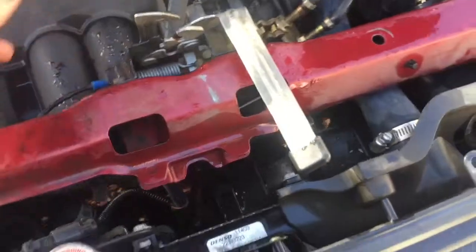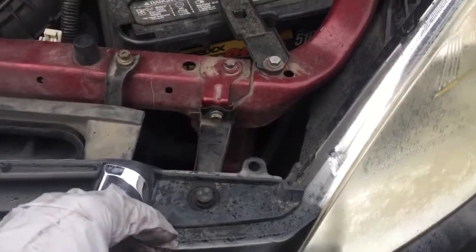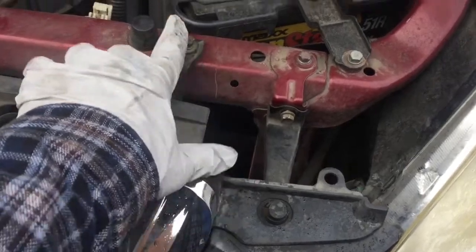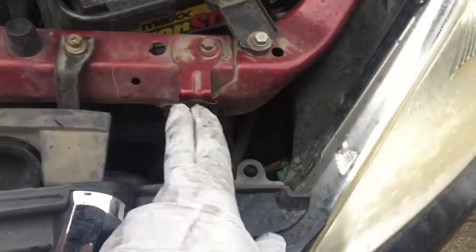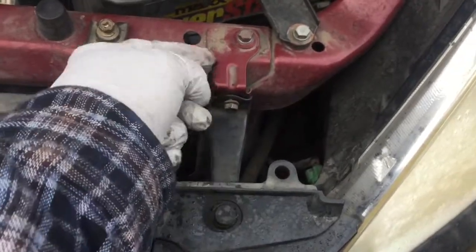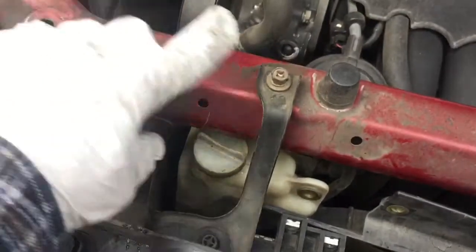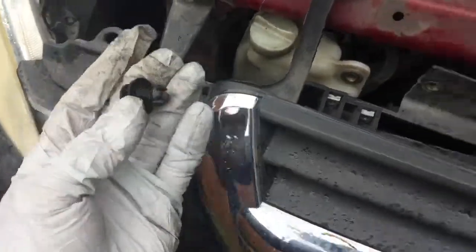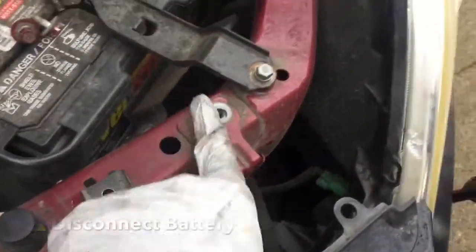With the top cover off, you'll want to remove a total of eight ten millimeter bolts. There's one here, one here, one here, and once this bracket is removed there'll be one right behind it — the L-shape of the bracket. Same thing on the other side: four bolts total, plus two more of those fasteners we took off in the beginning, one on each side.